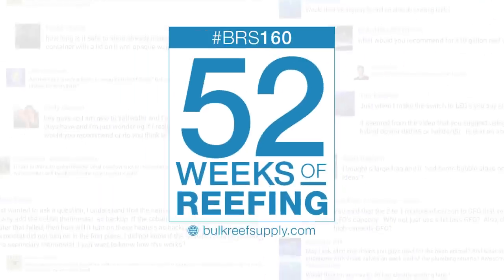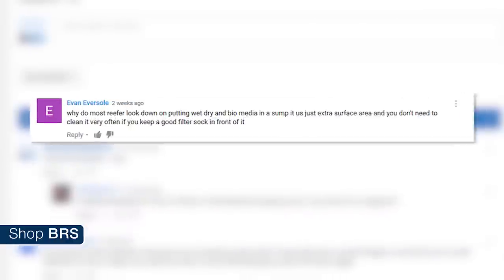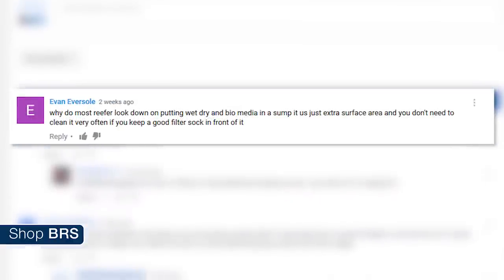Today on BRStv we're talking wet dry filters. Hi, I'm RT, your host of BRStv's 52 FAQ, and this week we're answering Evan Eversol's question: why do most reefers look down on putting wet dry and bio media in their sump?